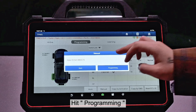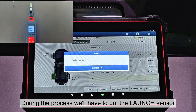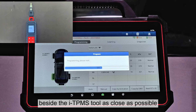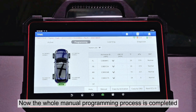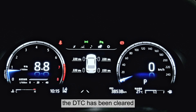Hit programming. During the process, we'll have to put the launch sensor beside the ITPMS tool as close as possible. Now the whole manual programming process is completed. As we can see on the dashboard, the DTC has been cleared.